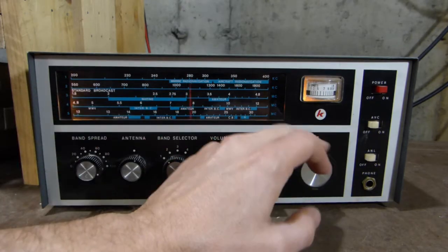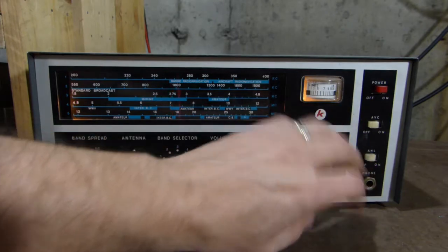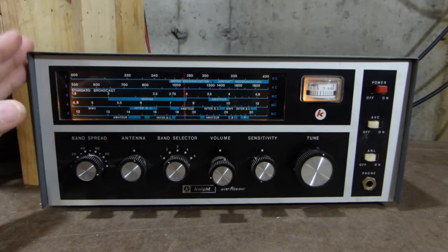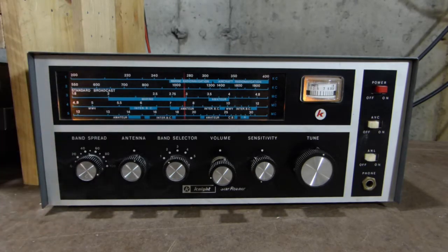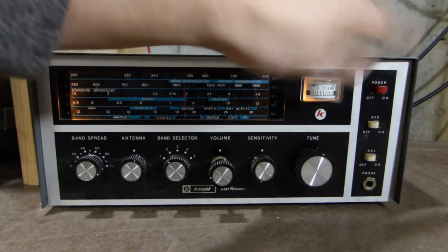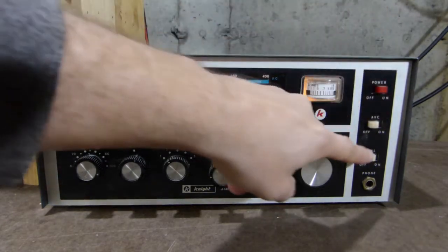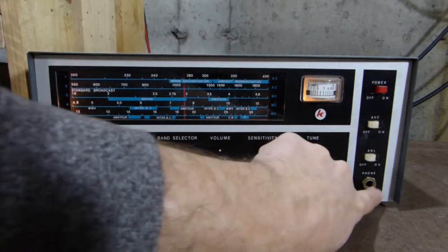Over here we have the tuning knob. As you can see, it still works pretty well — it's not binding up or anything. In fact, it's even weighted pretty nicely for this type of radio, which would have been probably a pretty entry-level radio back in its day. Up here we have the power switch on and off. We have automatic volume control on or off, and an automatic noise limiter on and off. And a headphone jack.